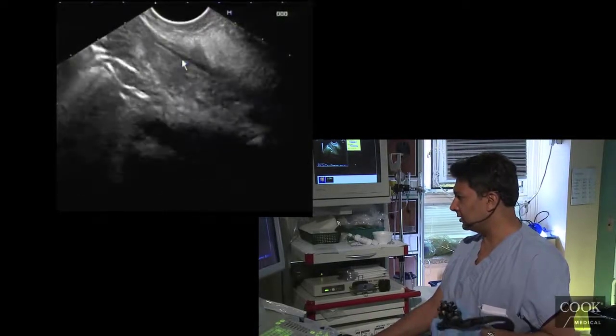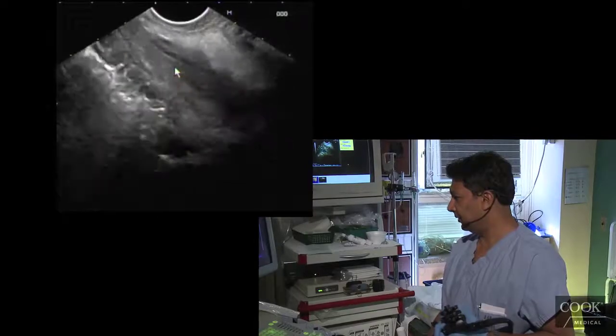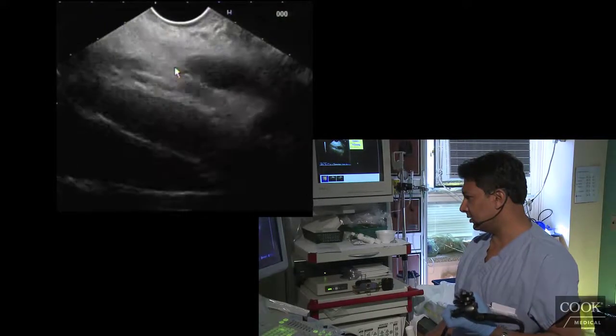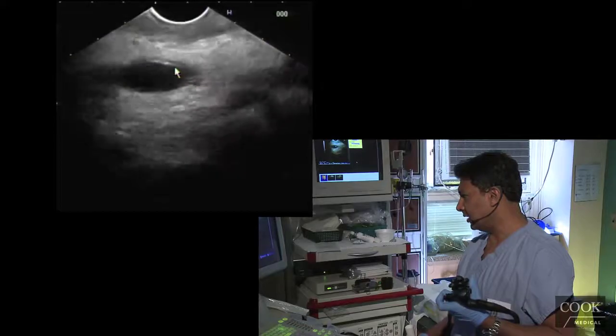So the dark ventral pancreas. PD and the main PD there. Coming across the genu. Really nice views here — there's nothing going on. It's a strictly normal pancreas so far. Coming across the genu.